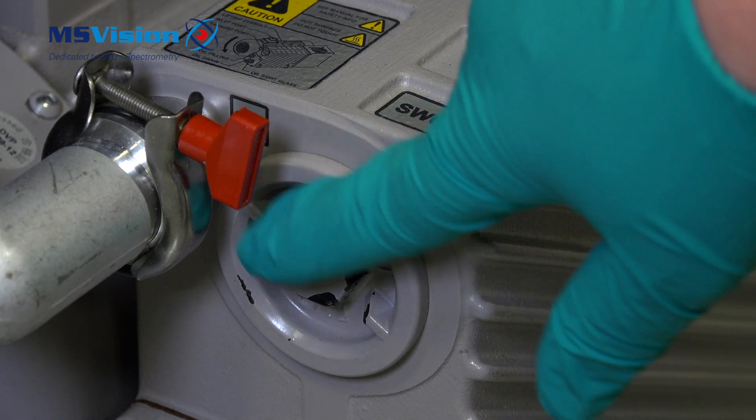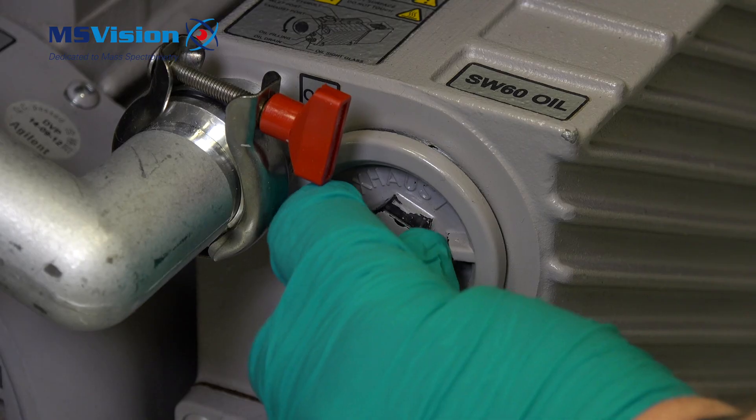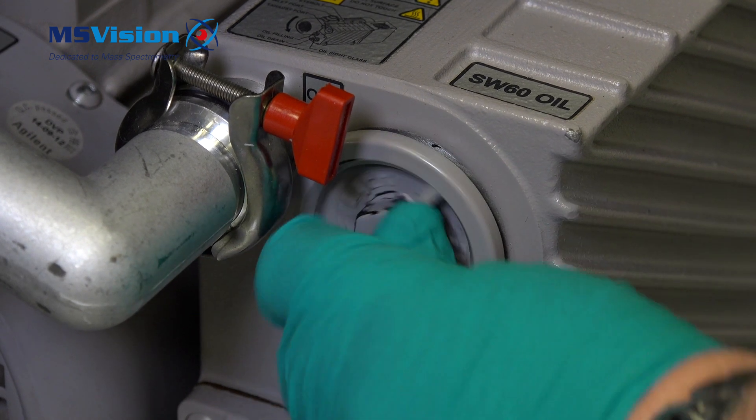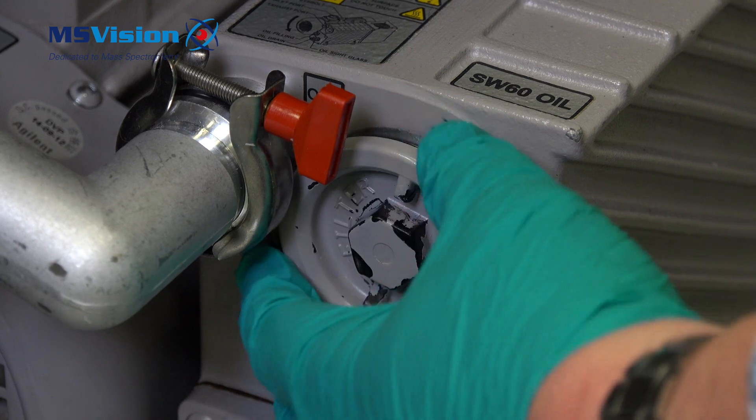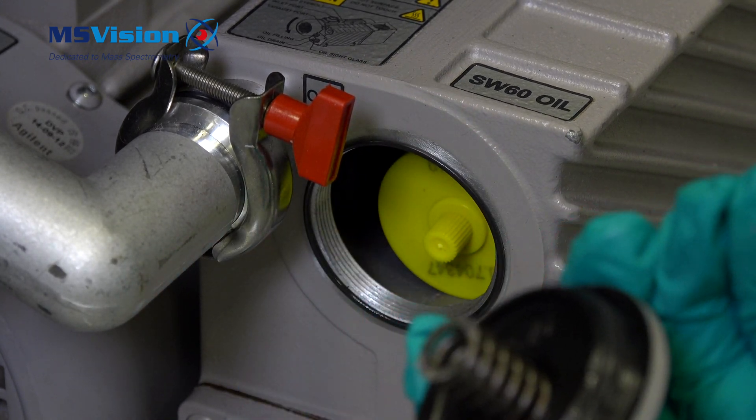Locate the filter at the top right of the front of the pump and remove the filter holder either using the correct socket wrench or pliers, then unscrew the holder and pull out the filter.